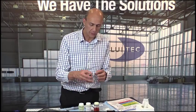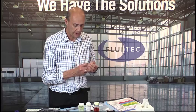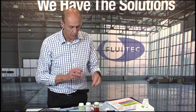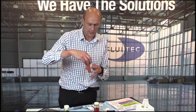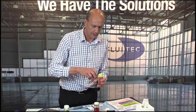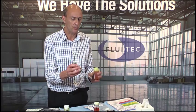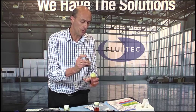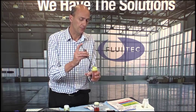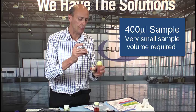The first thing we do is take the test solution vial, and we sample 400 microliters of oil from the sample. I take this multi-volume pipette set to 400 microliters — a very small size, less than half a milliliter — a very small oil sample size. I take my oil sample and bring it into my test solution vial.